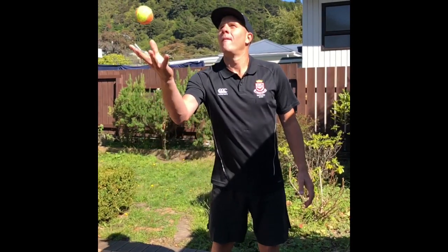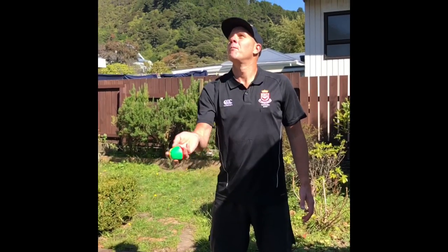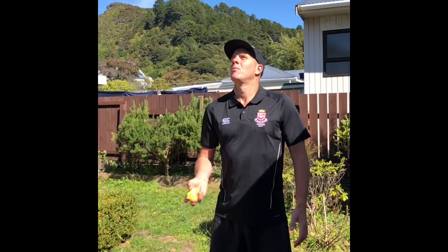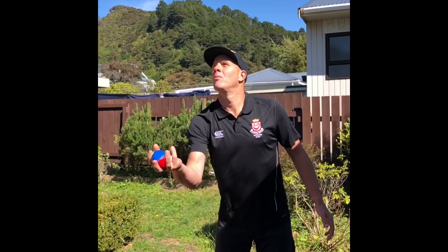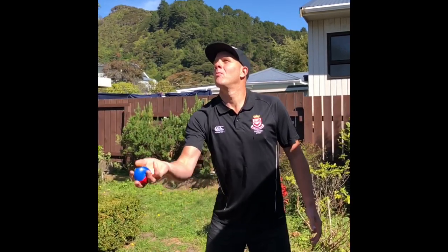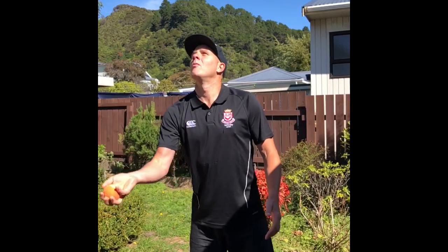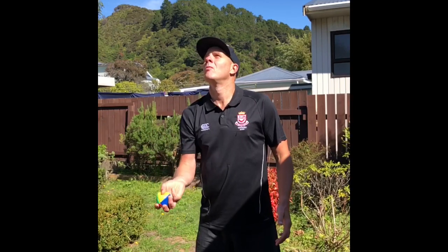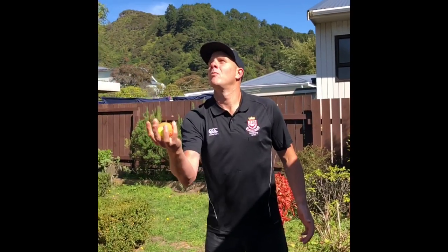When juggling with one hand and two balls, what you need to do is keep your eyes up looking at the top ball. As a ball comes down, you'll catch it behind and push it in front of the ball coming down so that your hand is in a position very close to the other ball. If I watch the ball come down, I can get my hand in the right position, push it forward and throw it in front of the other ball.